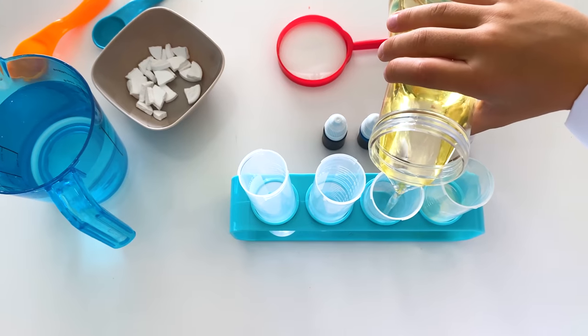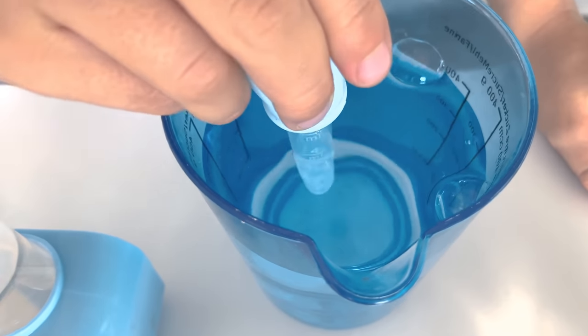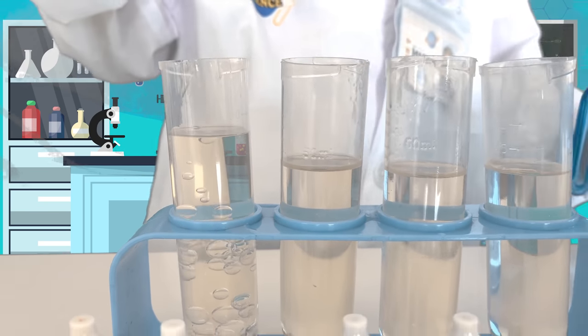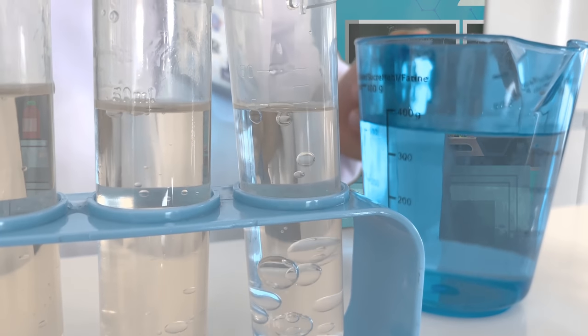Fill the containers with vegetable oil. Then add a little bit of water. As you can see, water is going down because it is heavier than oil.